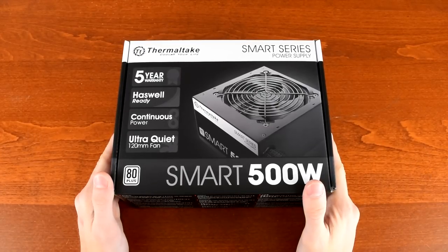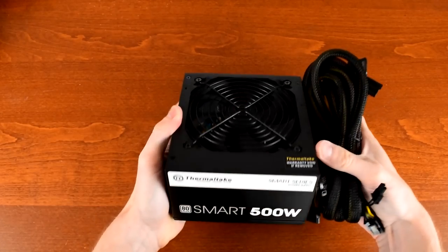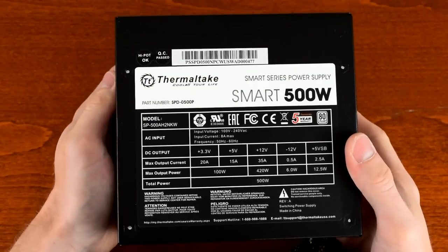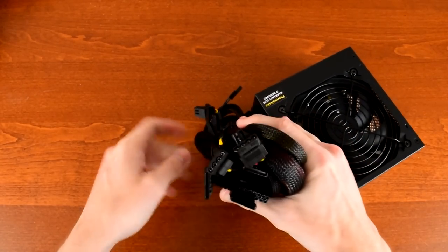Little Red will be powered by a 500W Thermaltake PSU. Their Smart Series power supplies are a budget-friendly lineup with sleeved cables, quiet 120mm fans, 80-plus certification, and a fairly limited number of cables which makes cable management much easier since they're non-modular.